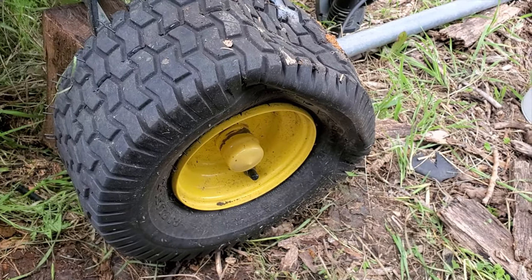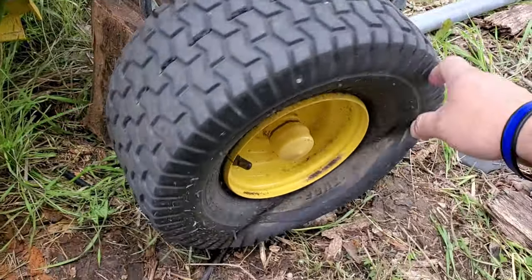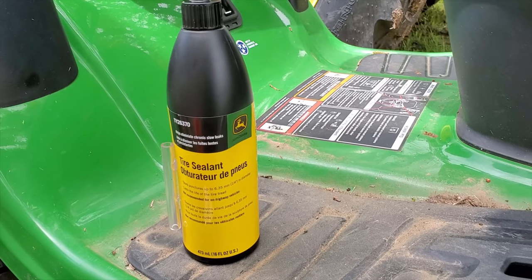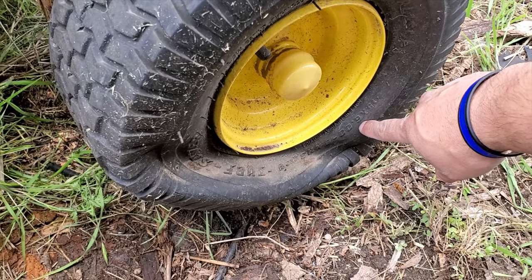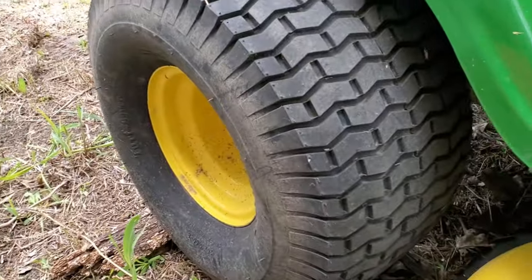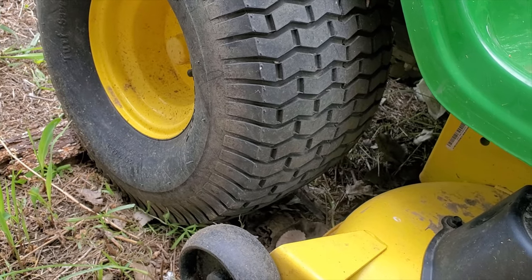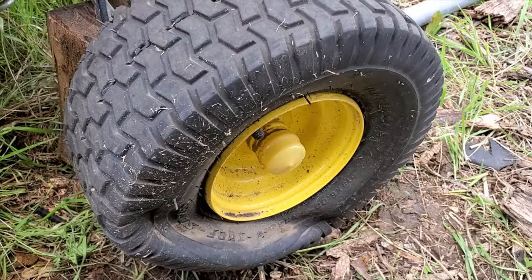The tire is kind of flat over here. According to the instructions, I need to lift it off the ground so the tire is running freely. It says one bottle fills this up — it's a 15x600-6 front tire, so that takes one bottle. The rear tire is a 20x1000-8, and that one takes two bottles.